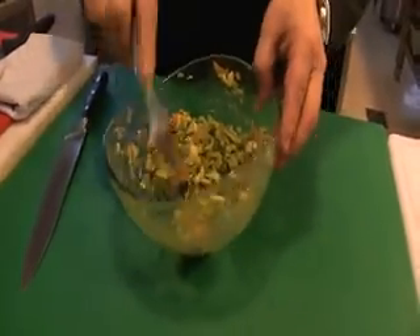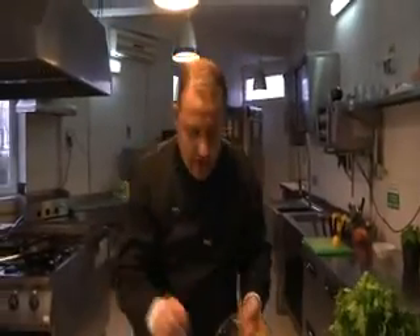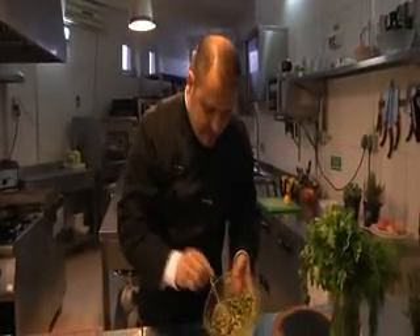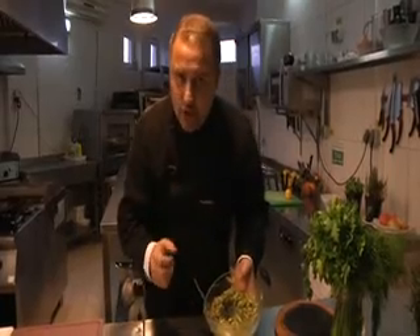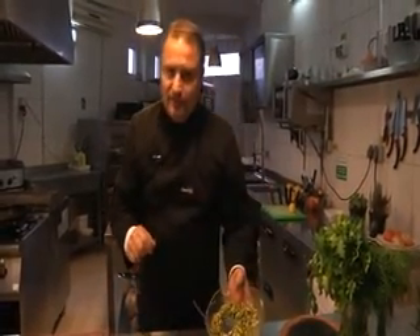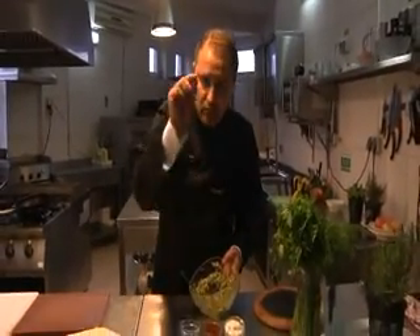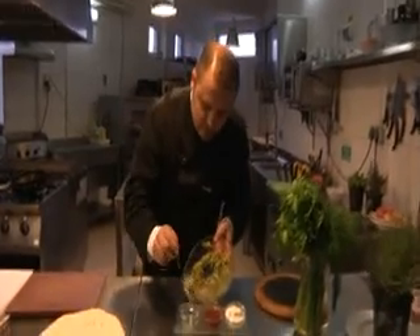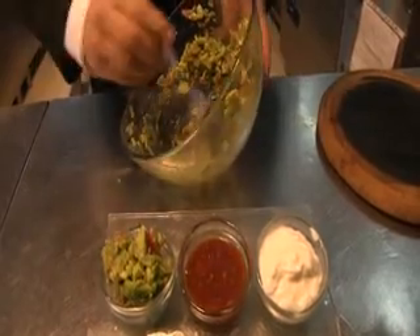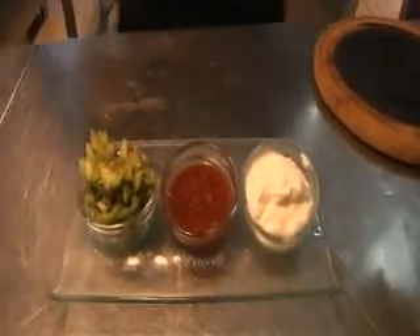Pe lângă sosul guacamole, avem și salsa cruda. Într-o altă emisiune o să vă explic exact cum se prepară. Baza este pulpa de roșie cu ardei roșu iute, ardei verde iute, o combinație de multe verdețuri, și coriandru — coriandru uscat la salsa cruda. Sosul guacamole este gata pentru fajitas. Urmează prepararea cărnii.